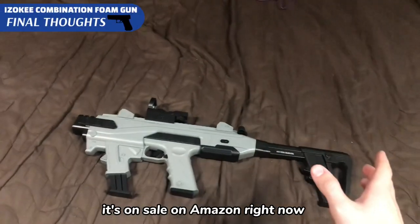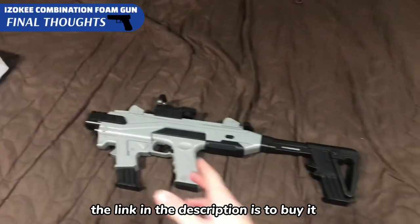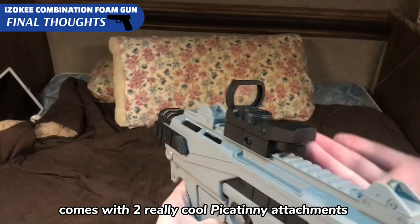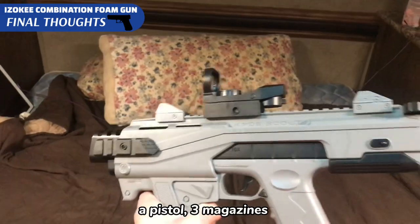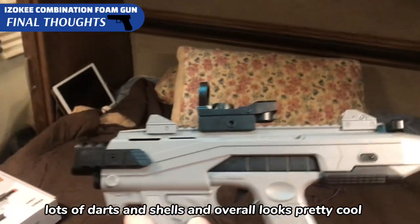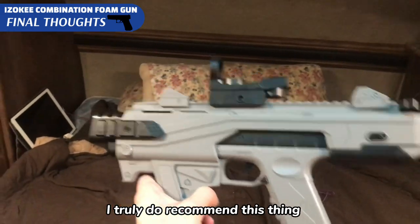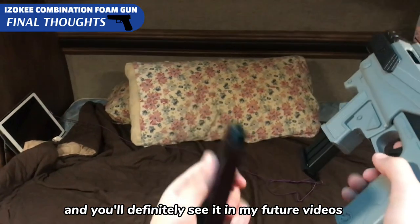It's on sale on Amazon right now, the link in the description is to buy it. So if you really want something that comes with two really cool Picatinny attachments, a pistol, three magazines, lots of darts and shells, and overall looks pretty cool — I truly do recommend this thing, and you'll definitely see it in my future videos.